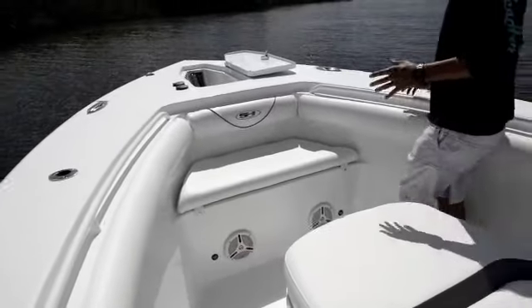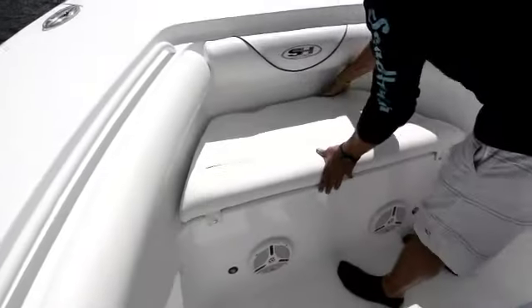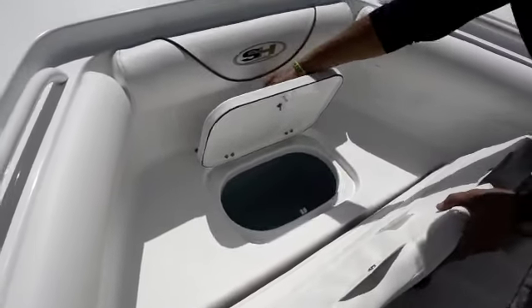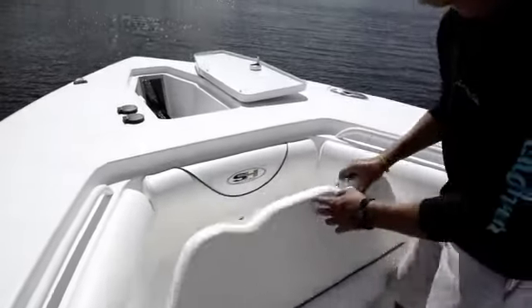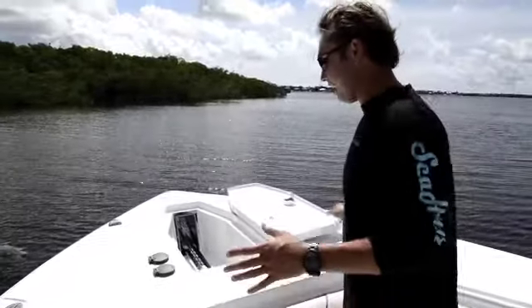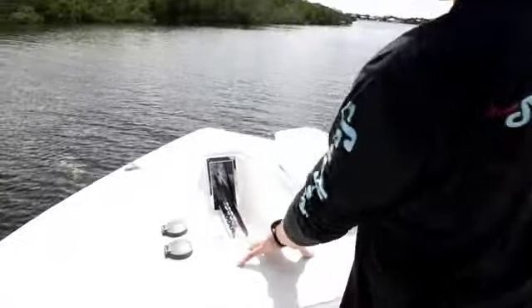Sea Hunt also gives you a nice little seat here, and if you lift this seat up and get the cushion out of the way, you have a 20-gallon live well here in the bow for chasing down sailfish or any kind of fish. At the very bow of this boat, you have a nice windlass system.